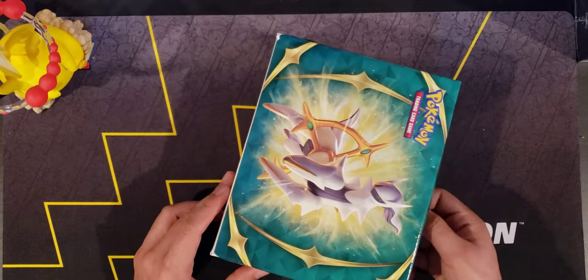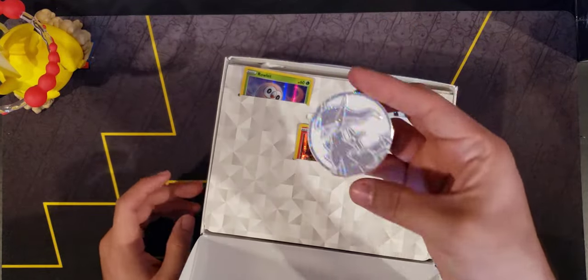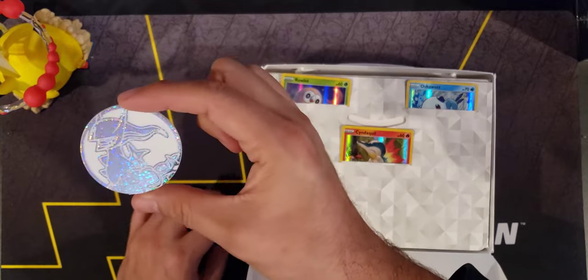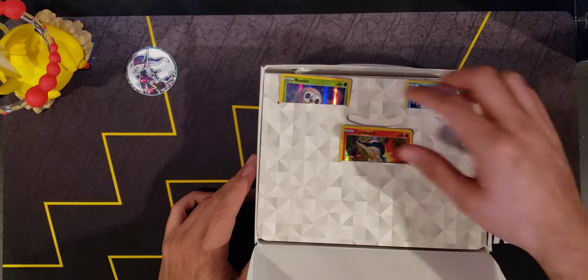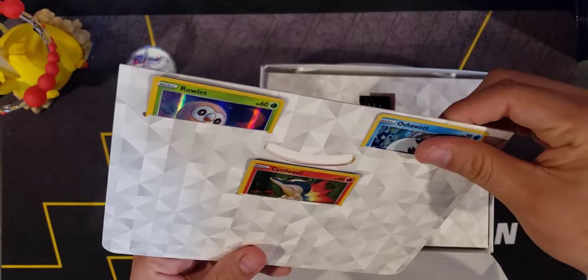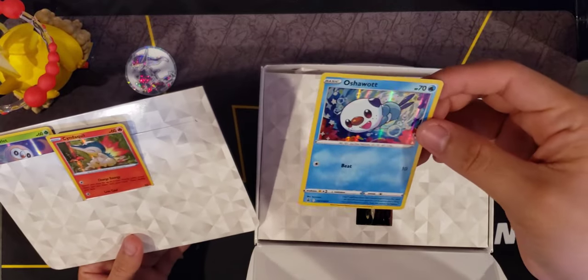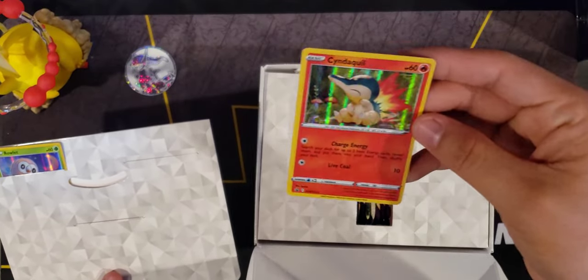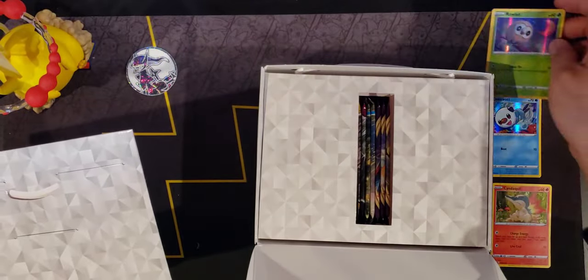We can see the three starters, and it comes with a big Arceus coin. It looks actually pretty cool - it's white and sparkly, which is different. Most coins have been like black or something like that. Here we have the starters. The little pocket might scratch up the card or something - the surface of the card is very hollow foil-y. Here we have Oshawott - I mean Cyndaquil - and Rowlet. That's a nice looking Rowlet. So these are all holofoils that come in this little flip holder.